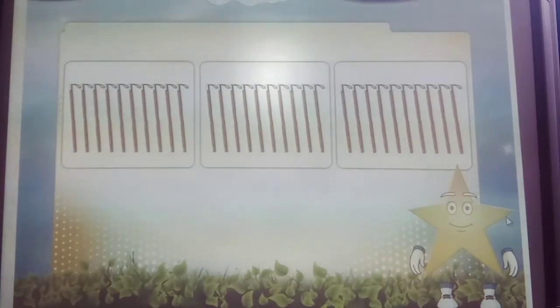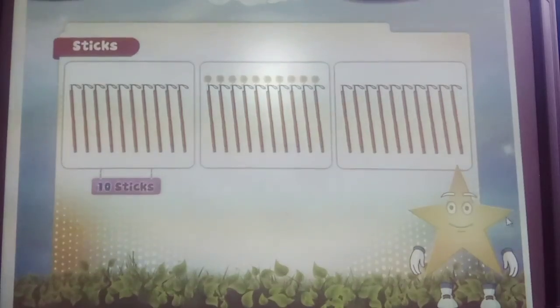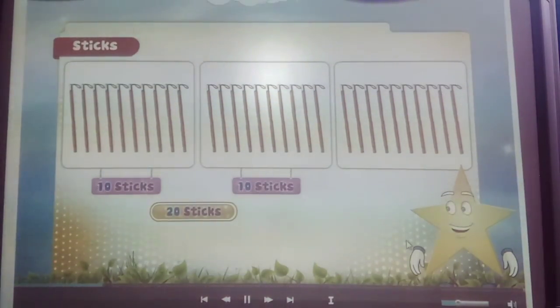Let me explain it to you with the sticks. Here are 3 sets of sticks. Count them: 1, 2, 3, 4, 5, 6, 7, 8, 9, 10 — that's one set of 10. Another 1, 2, 3, 4, 5, 6, 7, 8, 9, 10. Another set of 10. That's 2 tens.